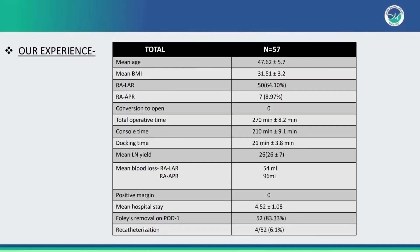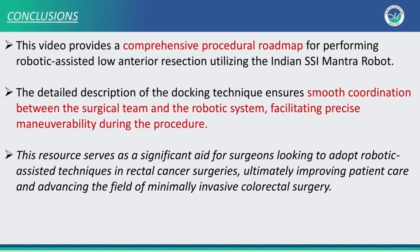In our experience, we have successfully performed 57 rectal cancer surgeries using the Indian SSI Mantra robot with no conversion and comparable console and total operative time. This video provides a comprehensive procedural roadmap for performing robotic assisted low anterior resection utilizing the Mantra robot. The detailed description of the docking technique ensures smooth coordination between the surgical team and robotic system, facilitating precise manoeuvrability during the procedure.